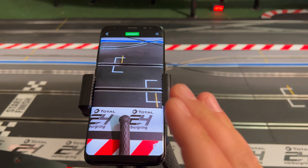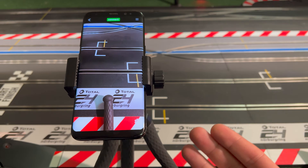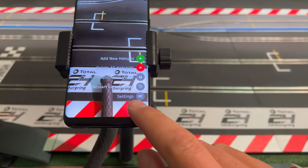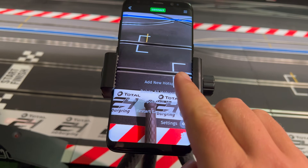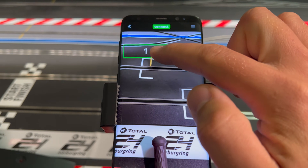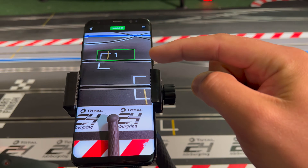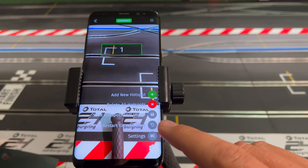Now I have the camera view on my smartphone. I place it on top of the track with a clean view — it would be better a bit further away, but it's fine for demonstration. There's a simple stand where the smartphone sits. On the bottom right of the screen there's a settings icon; tapping that brings up a menu where you can add new hotspots. I tap the green icon to add one.